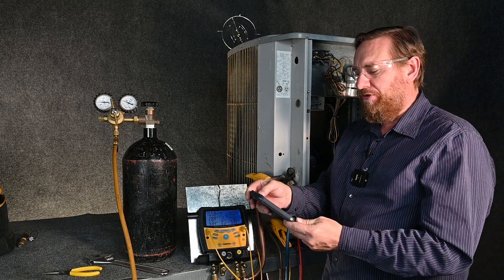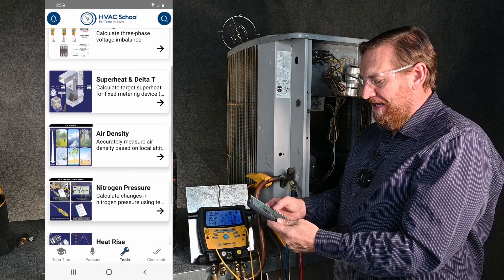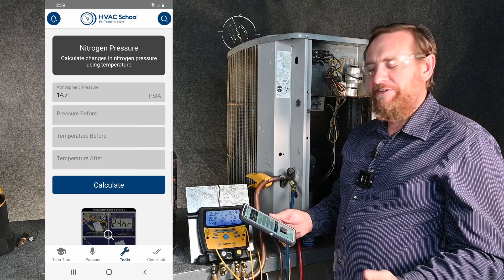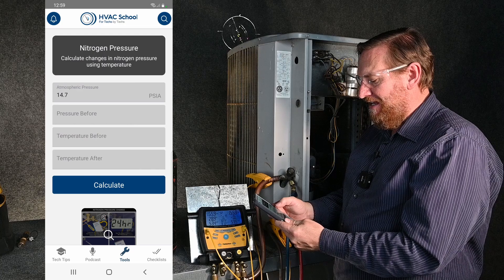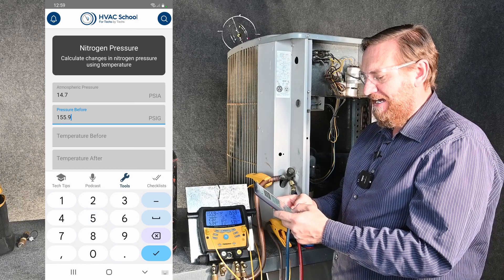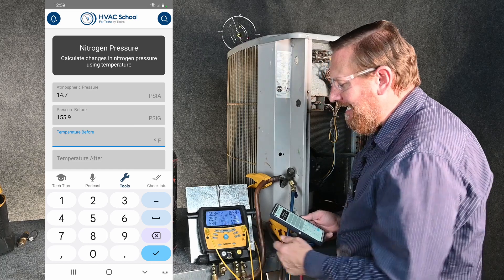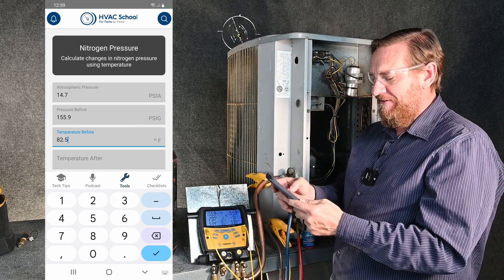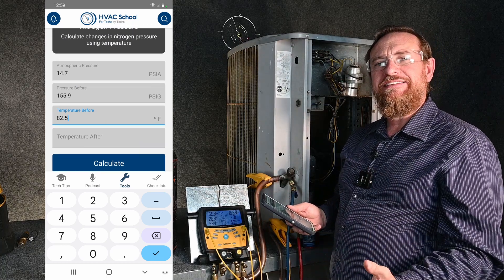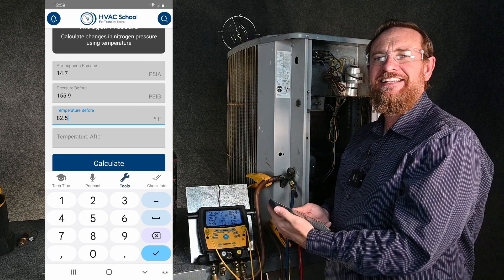Remember, our phone is a tool. So I'm going to go to my app called the HVAC School app, go to tools, then down to nitrogen pressure and click on it. Atmospheric pressure is 14.7 — that's close enough for us today. My before pressure, we're going to put 155.9. Temperature before, our starting temperature is going to be 82.5°F. Now it asks for our after temperature, so what we're going to do is simply wait and see what happens. As the temperature warms up, we'll see if the pressure increases, and then we'll put our next set of numbers in.